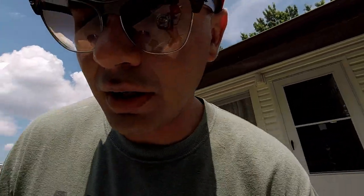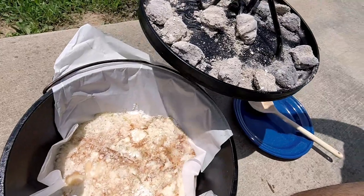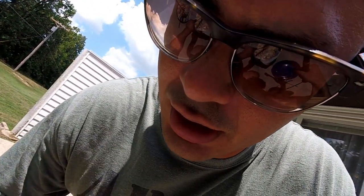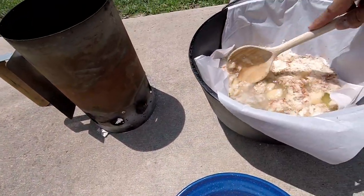I think it's about done, let's check up on it. Man, it's done — real easy Dutch oven dessert. The cleanup is easy, the ingredients are minimal, it doesn't take long to cook, and you can do something like this to impress your friends that come over or when you're out camping.